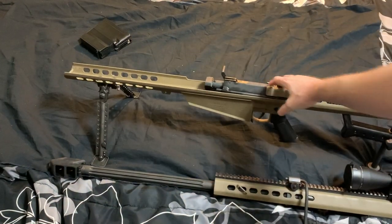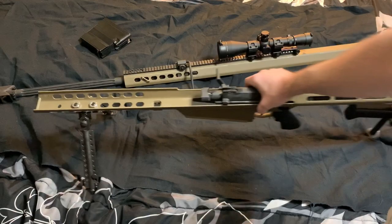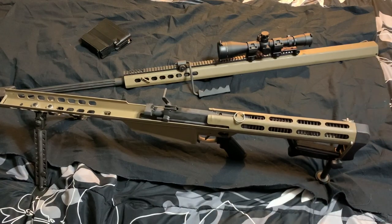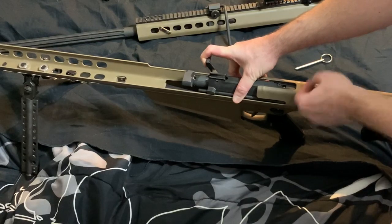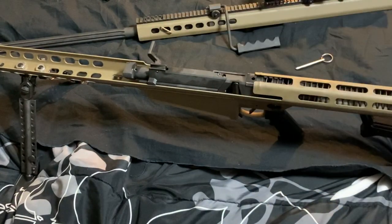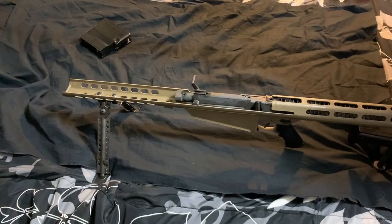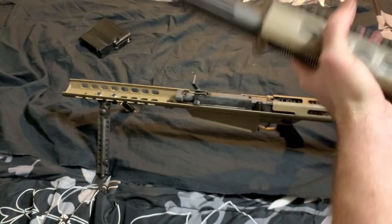There are a couple of things to pay attention to. First is the little groove at the end — part of the upper is going to fit into there. You also have two pins in the back: a front pin and a longer back pin. Go ahead and take the back pin out and set it aside. Then pull the bolt back slightly to relieve tension off the smaller front pin, pull that out, and carefully release the bolt. If you don't hold on to that bolt, it'll shoot forward and that's just extra work you don't need.